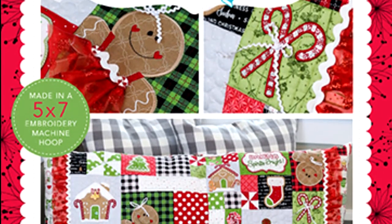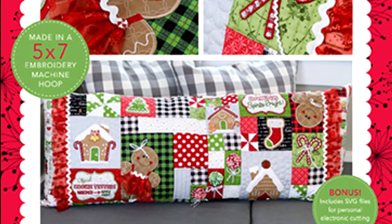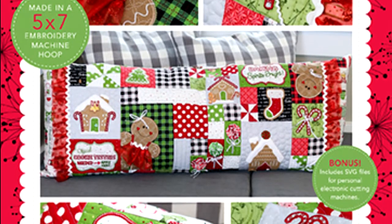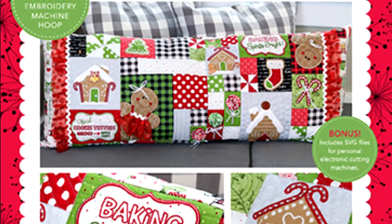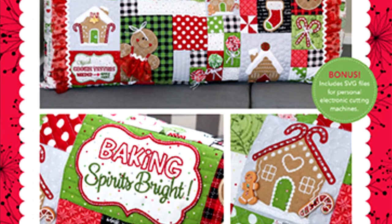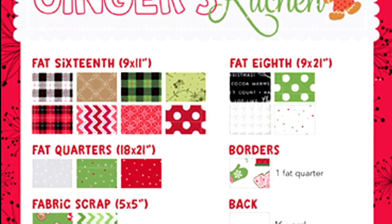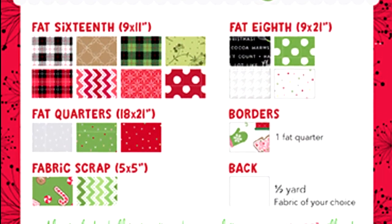Welcome to this week's project video featuring Kimberbell's Ginger Kitchen Bench Pillow. This bench pillow CD includes the 13 embroidery designs featured in the pillow, PDF instructions for making the sewn version of the bench pillow, along with the two hooping options that are available, as well as the step-by-step instruction for the finished pillow and the pillow insert.